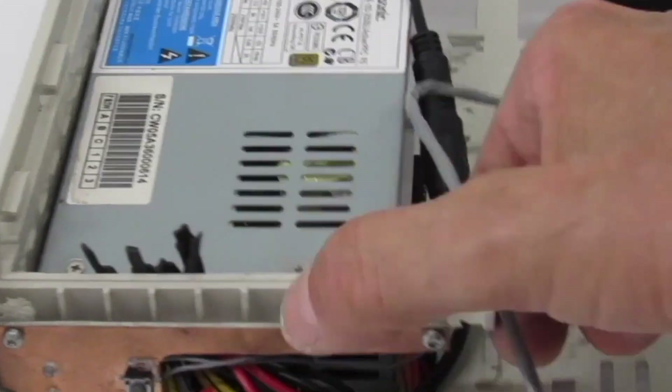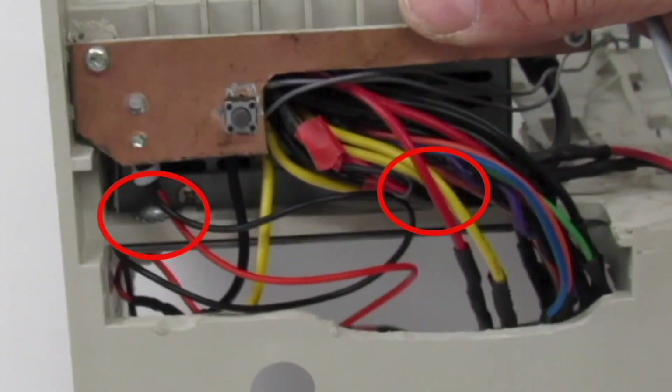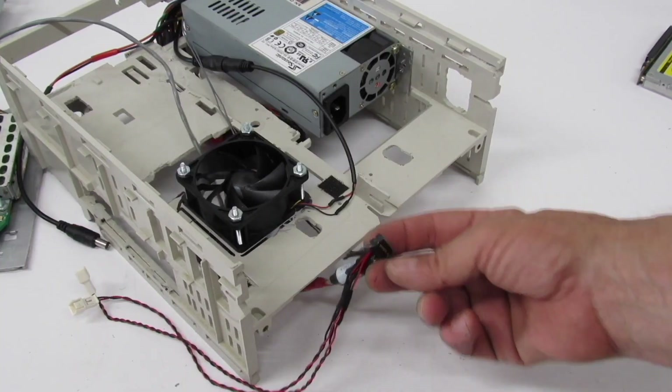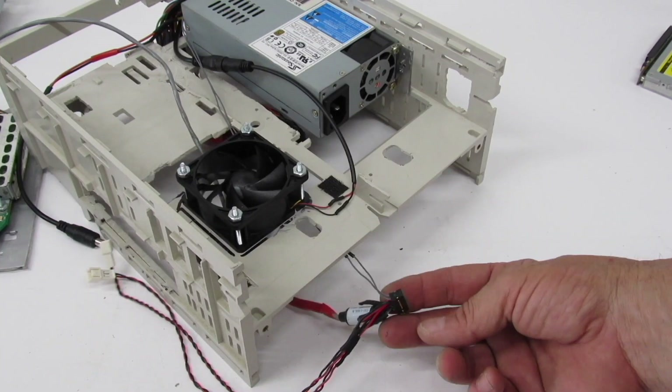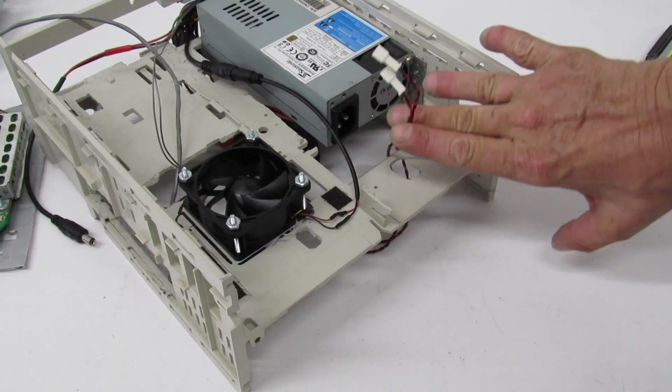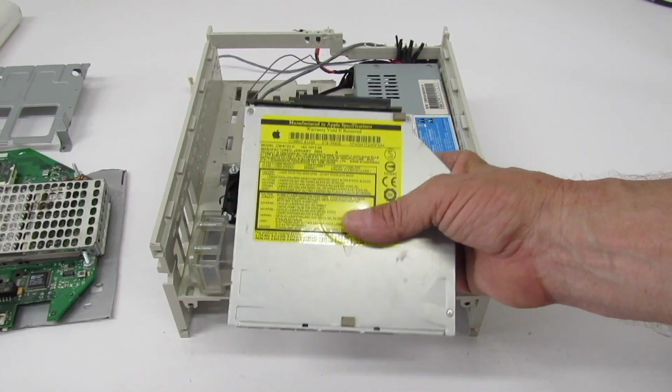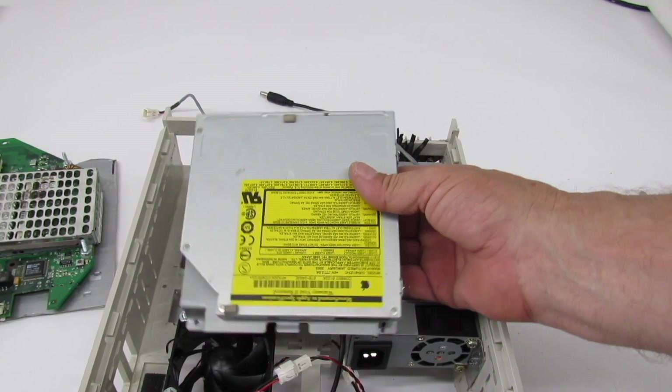Here our power supply is installed and our front power switch is installed. Here are the mounting points forward for the power supply, and there is the rear mount. Three points, but it's still really sturdy. There's our audio cord and microphone, and we're going to route it through there. There are our leads for the speakers, and here's our CD-RW.